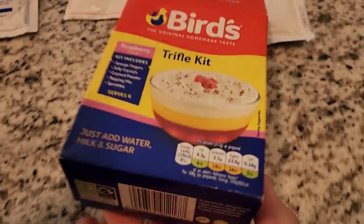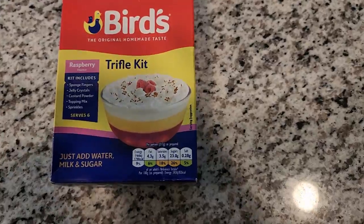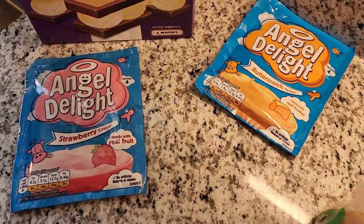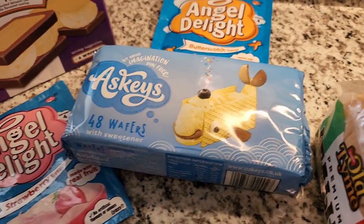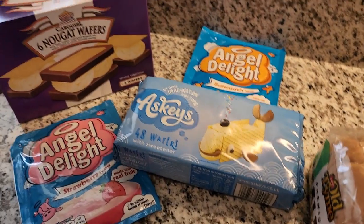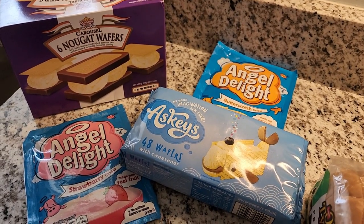Let me flip this around and show you what we got. We got Bird's Original Homemade Taste Trifle Kit. We got some Angel Delight strawberry and butterscotch. Some Carousel nougat wafers. Some Aski's wafers. Those last two we're just going to eat with ice cream, but everything else we're going to do a little prep on. So let's get to it.